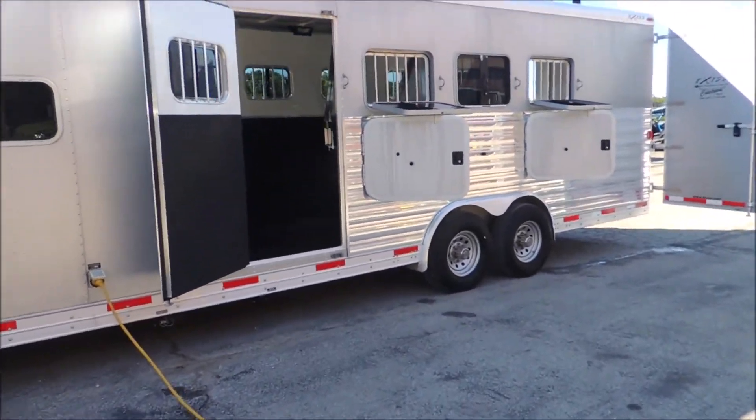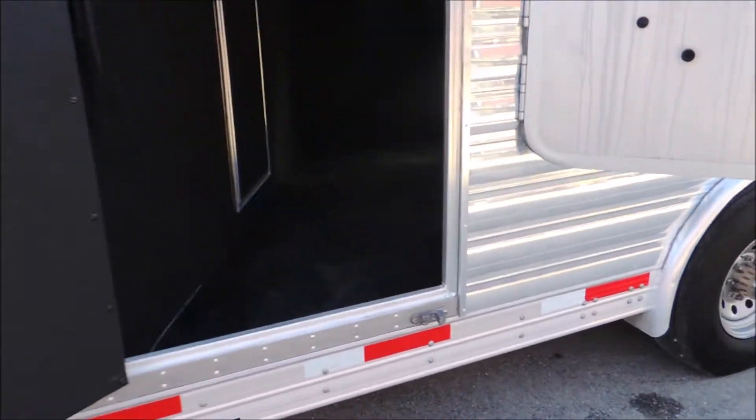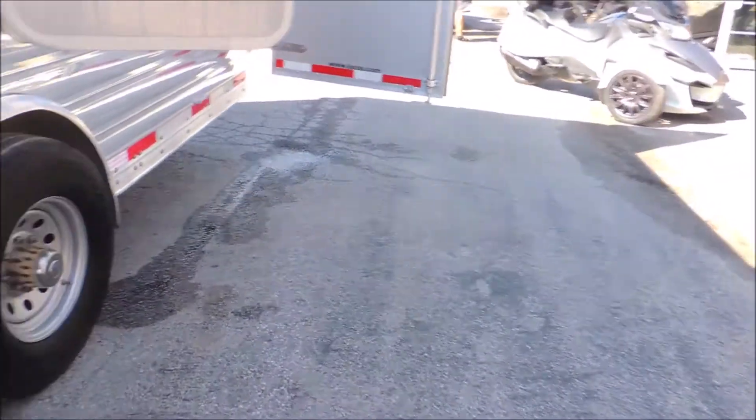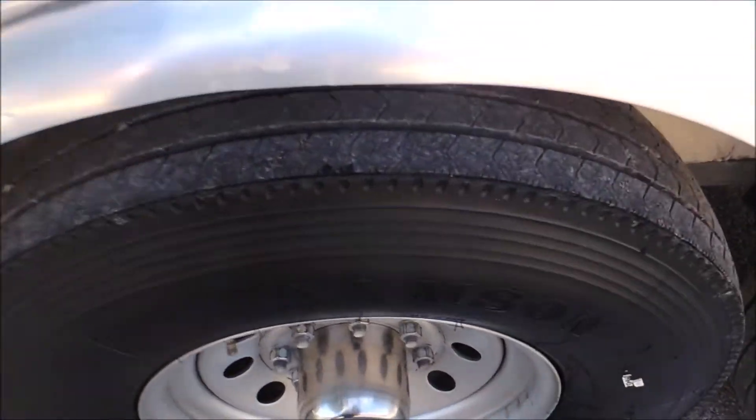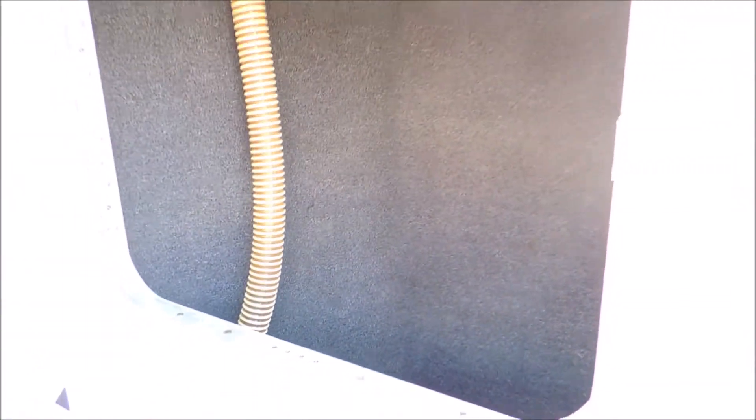This trailer is a really clean trailer inside and out. You look in here in the escape door — we've got your pass-through door. All the mats on the floor are clean and in great shape. Tires on the trailer are really good, 14 ply tires. Look in here in the manger — it's all carpeted. Big big doors.